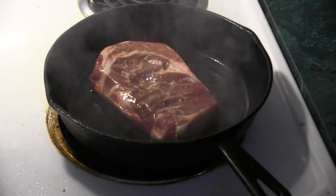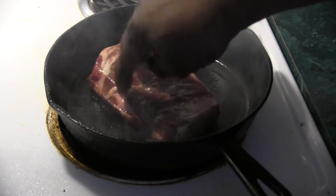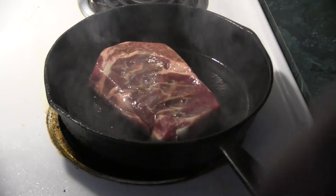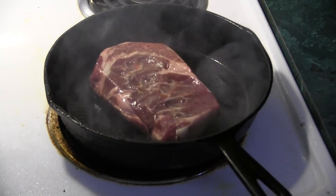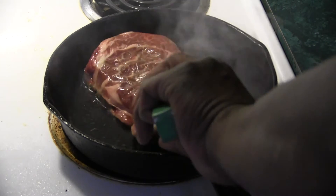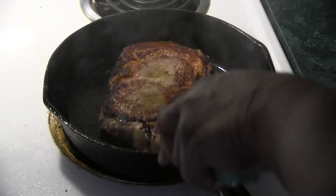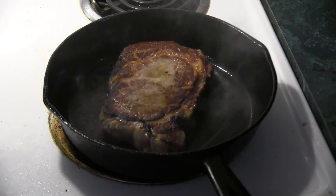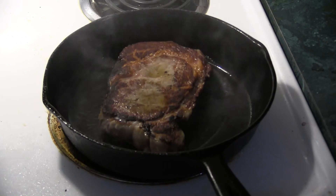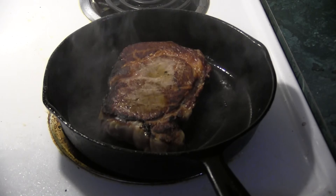Hear that sizzle? Yeah, that skillet is hot. Make sure it's touching evenly. That's about six minutes on that side. We're going to go another six minutes on the other side. Look at that char on that steak — that's lovely. That's going to be a delicious steak.